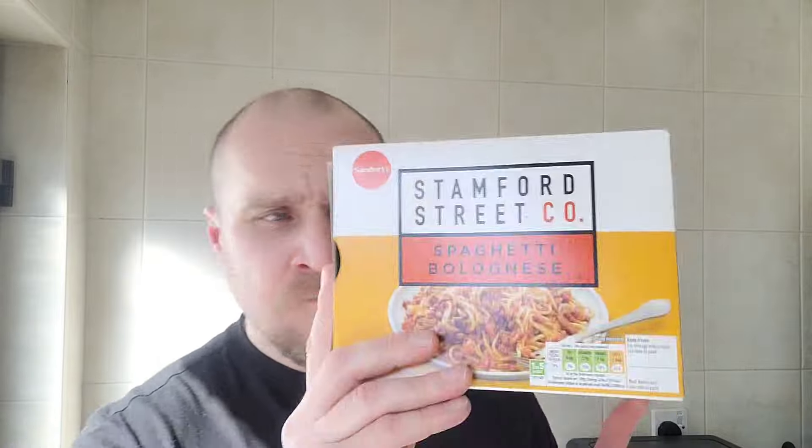Nothing wrong with that. It's a smashing meal for 85p — definitely going to get more of them, stock them up in the freezer, bring them to work. What more can you say? It's good value for money and it tastes good — what more do you want?